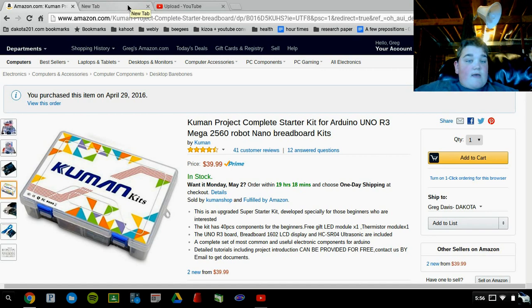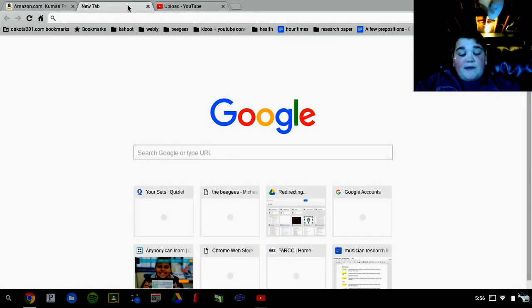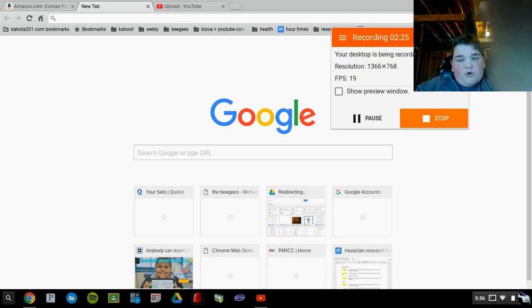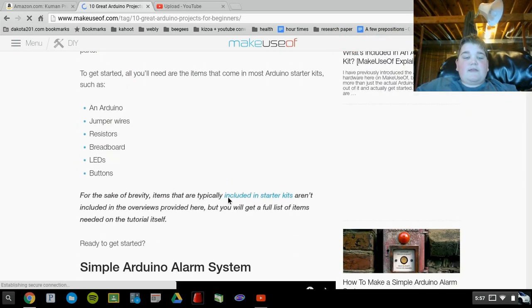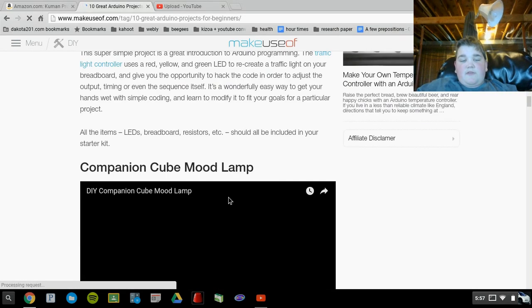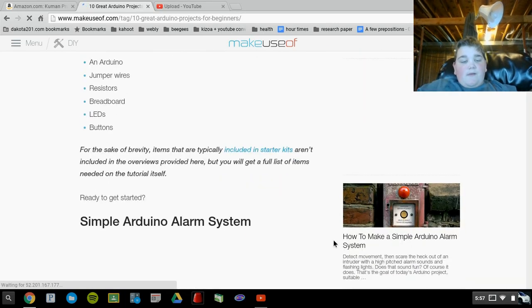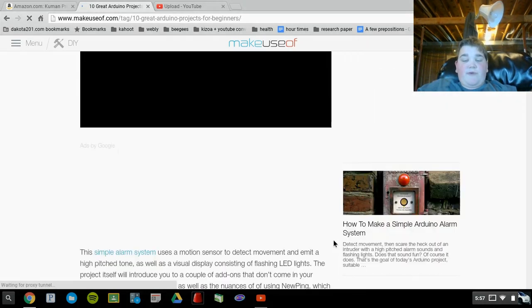I was just going to show you guys some creations that I could make, and have you guys tell me in the comments what you would like me to do. Here are some things that we could do. The first one is an intruder alarm — we could make that one.